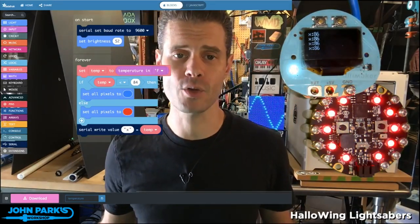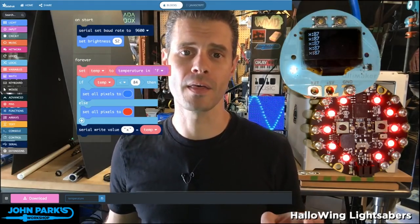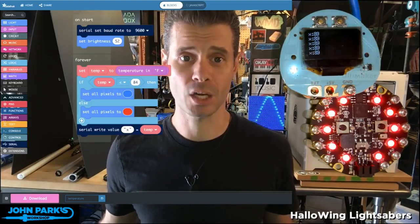That is how you can read the temperature on the Circuit Playground Express using MakeCode.